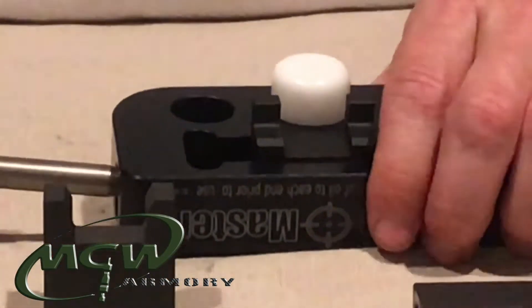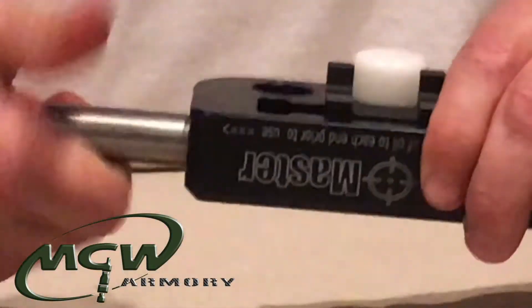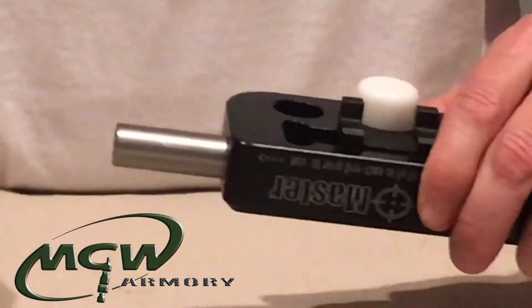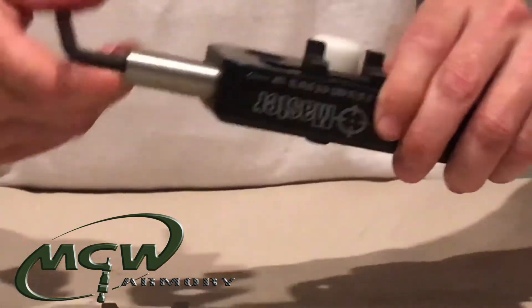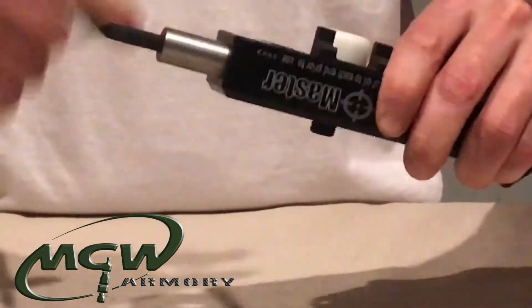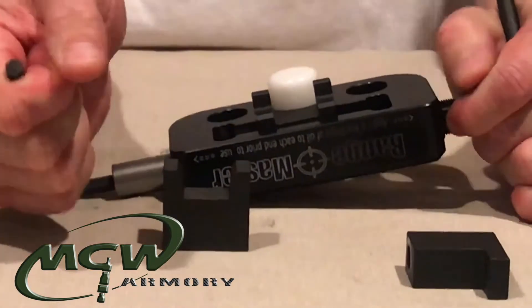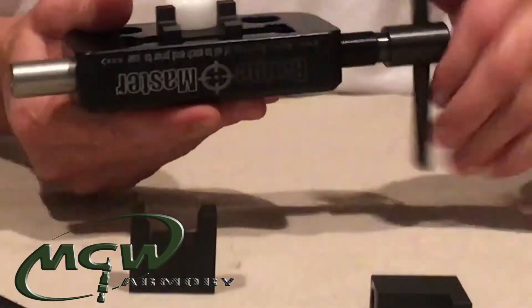Then take the other washer, slide it down into the shoulder, and turn it counterclockwise — again, being a left-hand thread — to tighten it up. Bring it down till it's snug and then give it a really hard turn to make sure that it's firmly seated and doesn't back out while you're trying to push sight. Just grab it by the T-handle and give it a good turn.